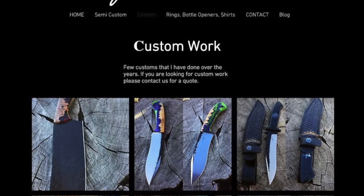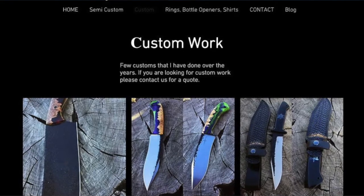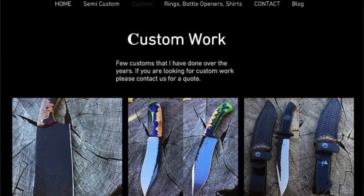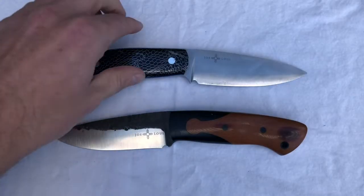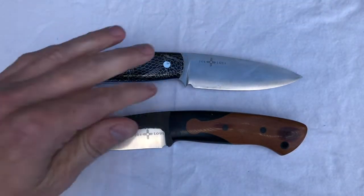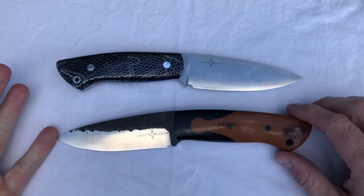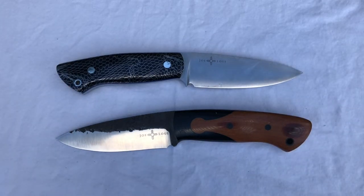I think that Joey Cordova's prices for his customs are very fair, and you don't wait a tremendous amount of time — I waited a couple months. It's a very good experience buying from him. But to get a mid-tech at half that price, it's just a wonderful knife, so either option is really great. The mid-techs are wonderful, and there is something really special about having a custom knife. Joe Louis prices are very reasonable — they're not out of this world.